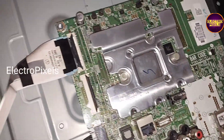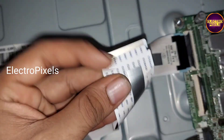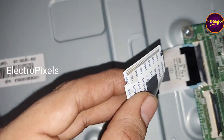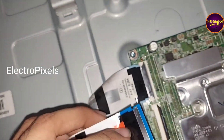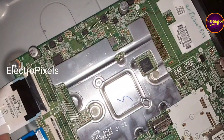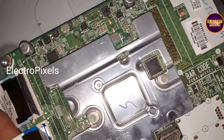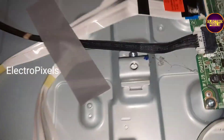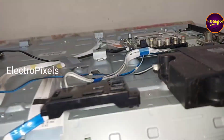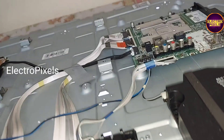See friends, using this taping method we now block the gate signals entering to the panel through this motherboard. Now in this condition let us turn on the TV and check the picture. See friends — now the picture comes.